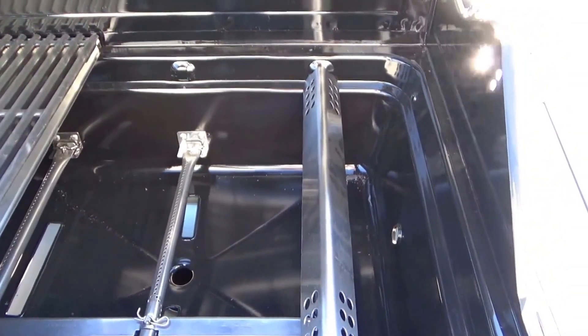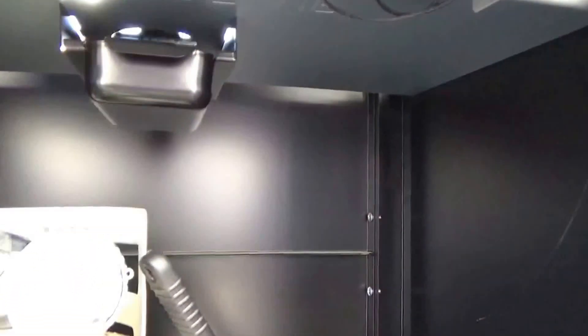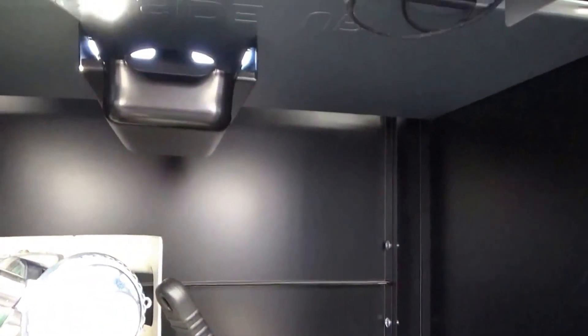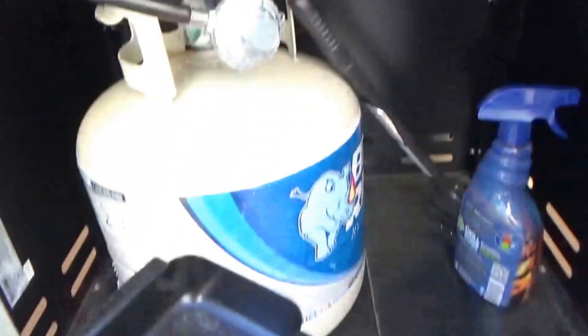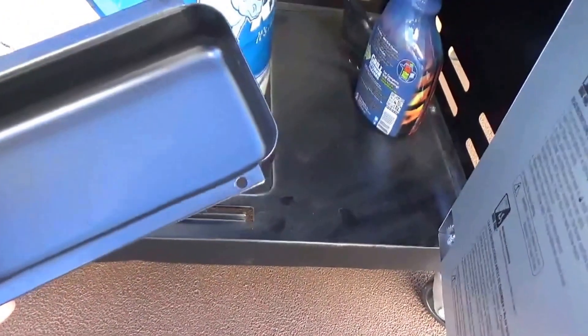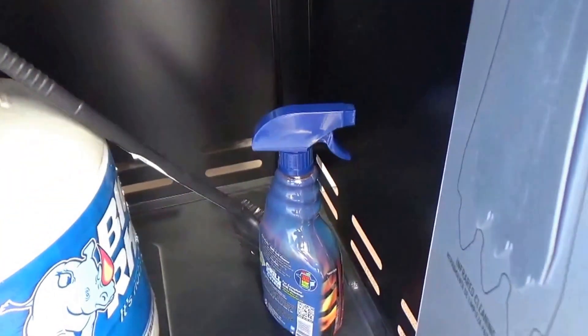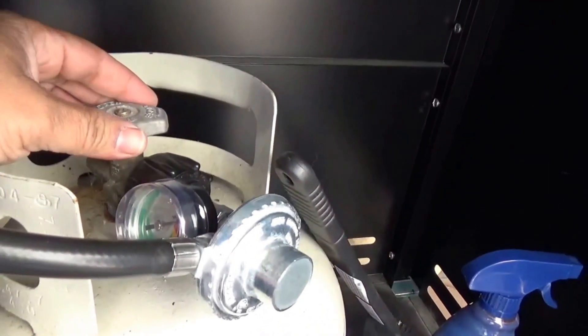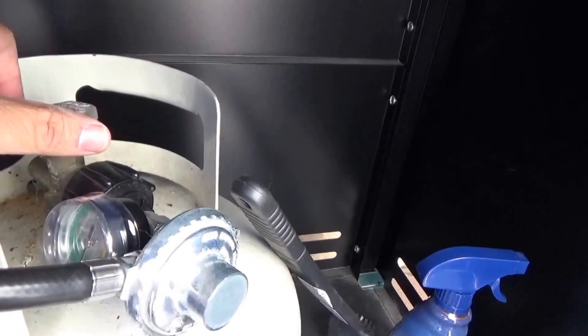Underneath there's a drip pan that can actually be removed — you can pull it right out. It's probably best to line it with some foil so it's easy to clean and get rid of all the drippings. It goes back in relatively easily. Let's check this gas gauge out and see if it actually works. This tank has been used a little bit, but sure enough, the gauge works — it's about halfway full.